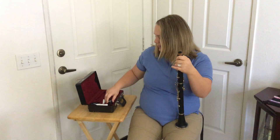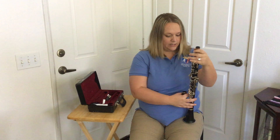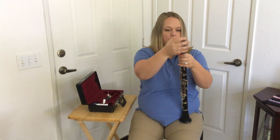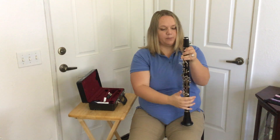Now I'm going to grab the barrel. I like to put it on my leg as support and I hold the top. If you hold the bottom it's possible that the whole thing could move when you're twisting it back and forth. So I like to hold the top, twist the barrel on, and then line up the name brand at the top.